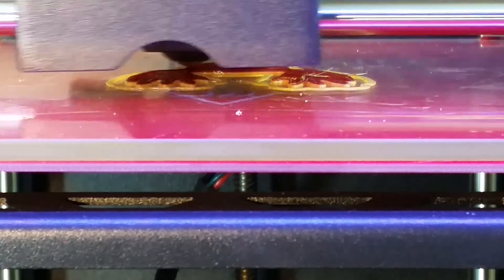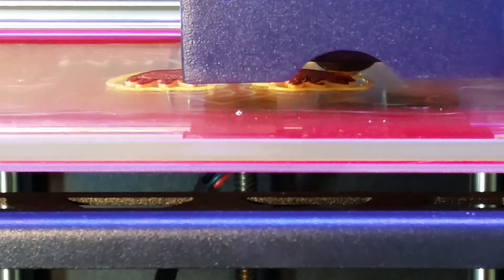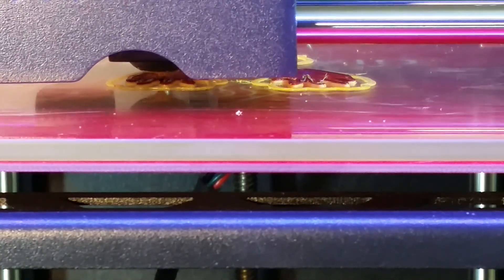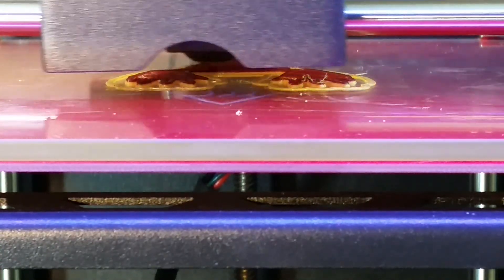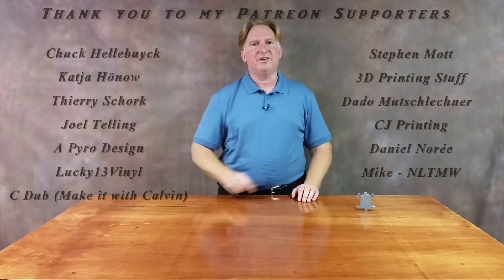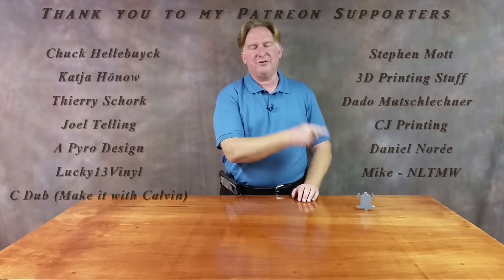That looks to be a successful recovery. So there we have it — the filament sensor does work and it allowed me to recover the print, so that's cool. Thank you very much for watching. If you liked the video, please give it a thumbs up, subscribe to the channel, and ring the bell so you'll be notified when a new video comes out. If you'd like to support the channel, please check out my Patreon page. Have a great day, take care, bye!